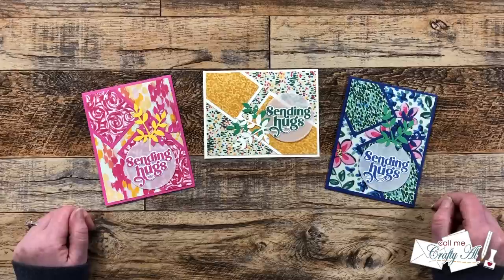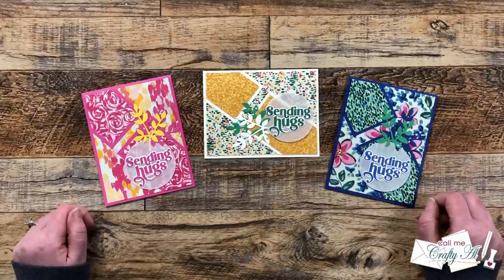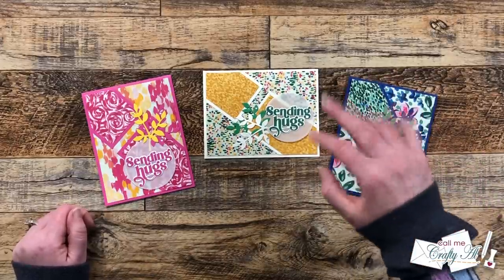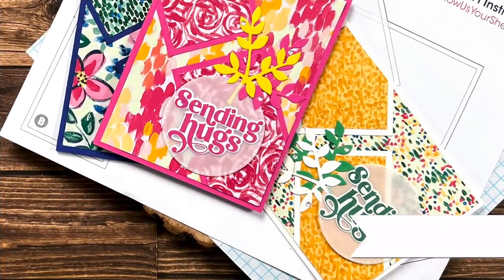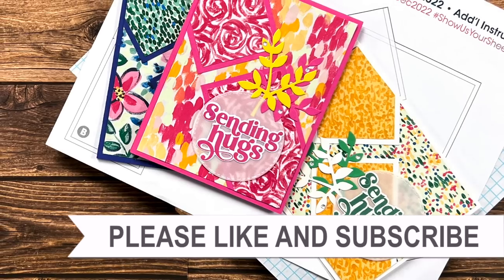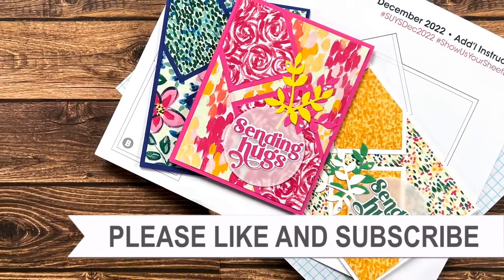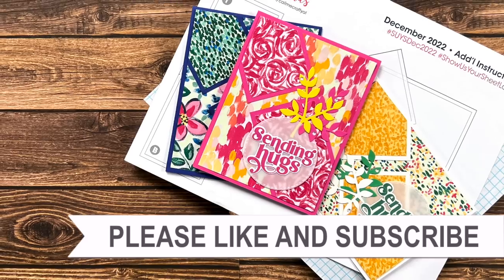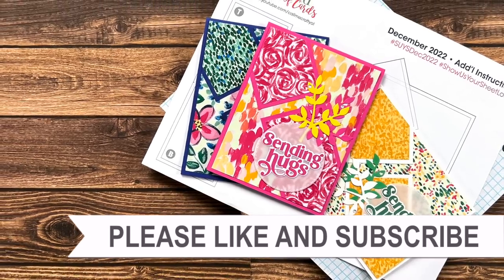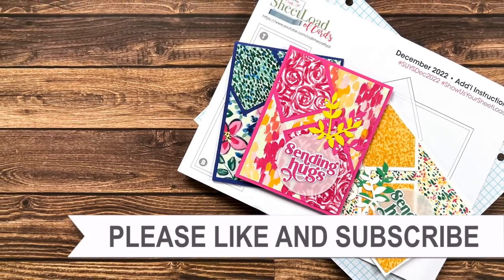If you enjoyed the extra little tips for the newest sheetload of cards and getting to see how I created these, as always a thumbs up is appreciated. Until my next video, I hope you're all having a crafty day! Bye bye! Thank you so much for watching all the way to the end. I hope you'll consider clicking on one of the videos or playlists I have linked above, and if you're interested in any of the products or tools I used in today's video I do have some links in the description box below.